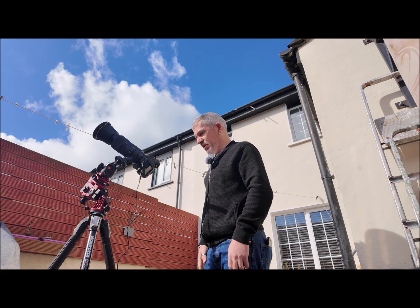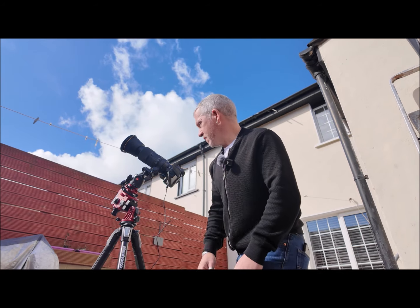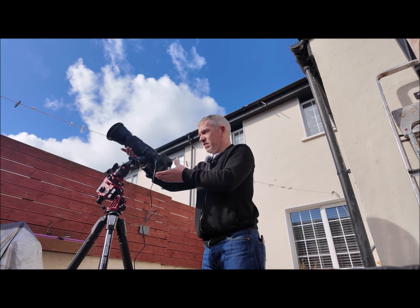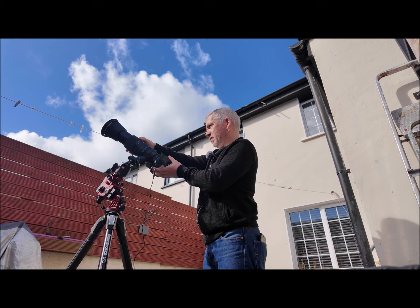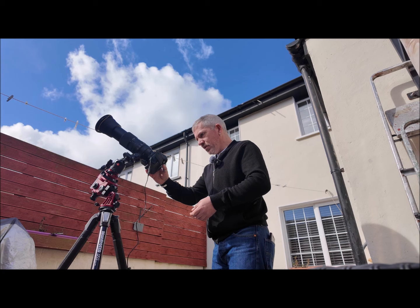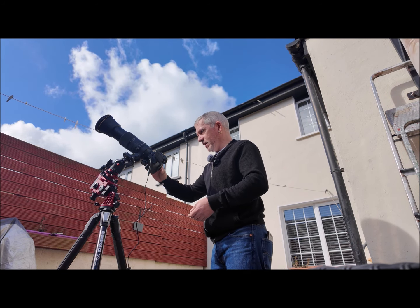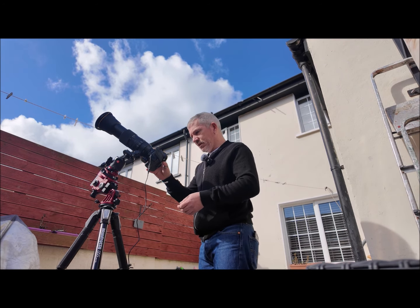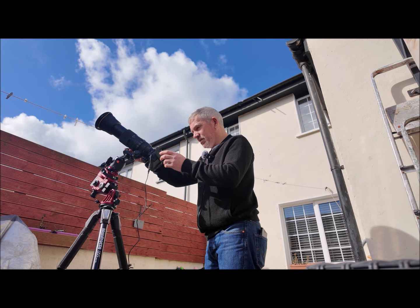We're not going to have a total eclipse in Ireland until the year 2090 — so this is why I wanted to see it from there. I'll take another shot at 200mm. There's not going to be much difference from 150, so now I'm going to go to 400mm, 500mm, and 600mm. At 400mm I can get it up on my live view and play around with the focus. There is a sunspot right in the corner which makes it easier to focus on.